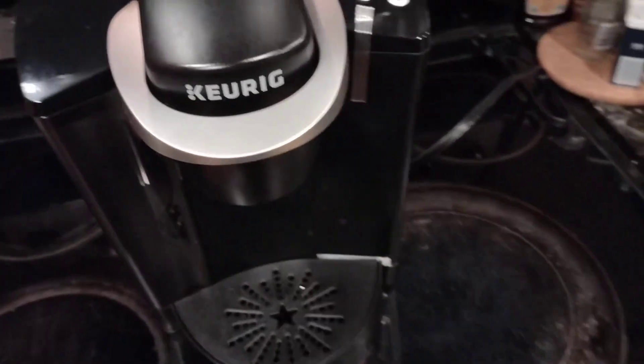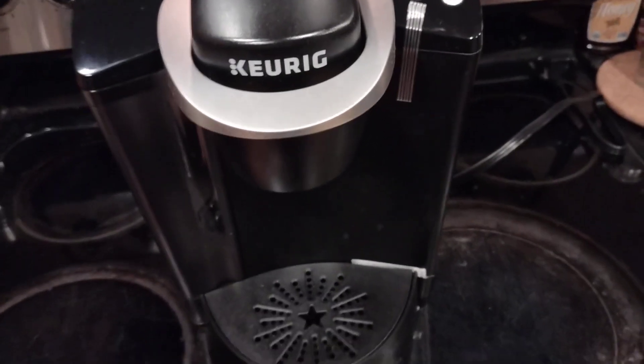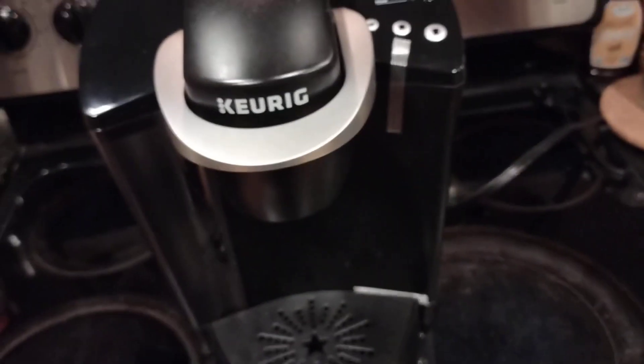It's very nice, very convenient. I love it, haven't had any issues out of it, and definitely recommend. So that's it for the Keurig K-Classic Coffee Maker.